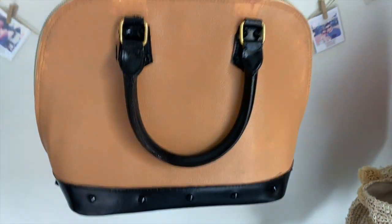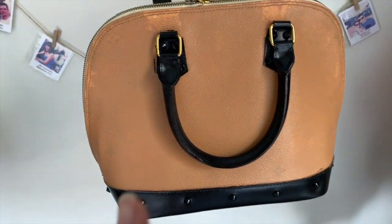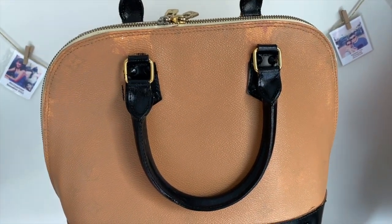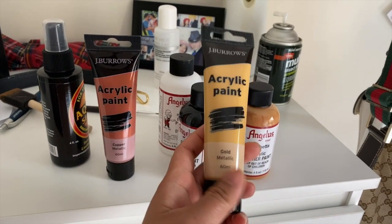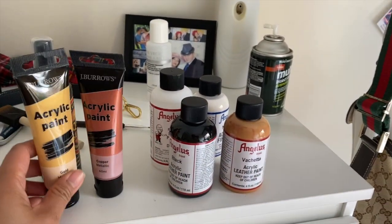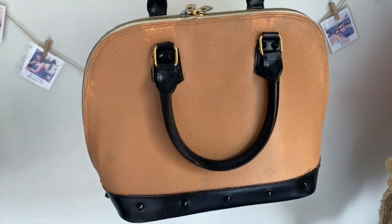Then I'll probably go over the hardware with acetone so that whatever paint is on there gets removed. If the acetone works to remove the old paint, I'll probably go in with a gold metallic with a little mix of copper to change the color of the hardware. But we'll see how it goes.